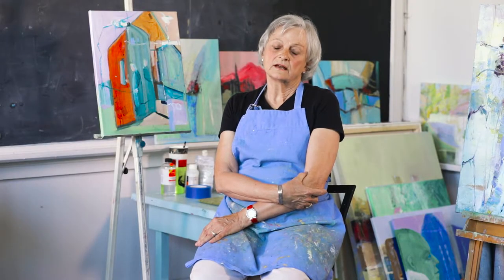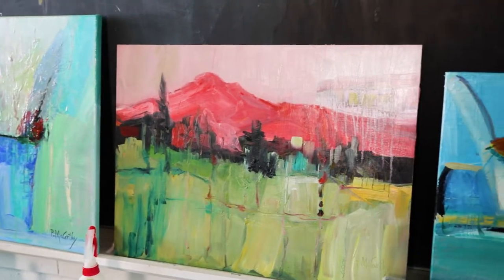I'm Patricia McCarthy and I'm one of three painters in this studio. I came here about a year ago and I was retired from Appalachian State about ten years ago.